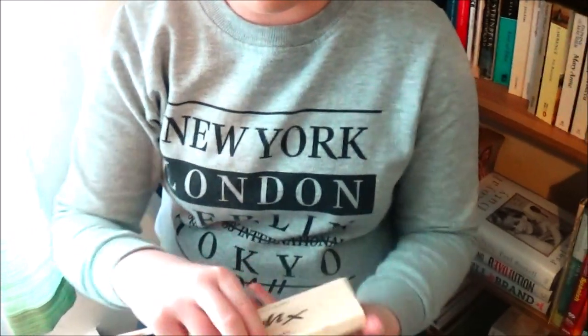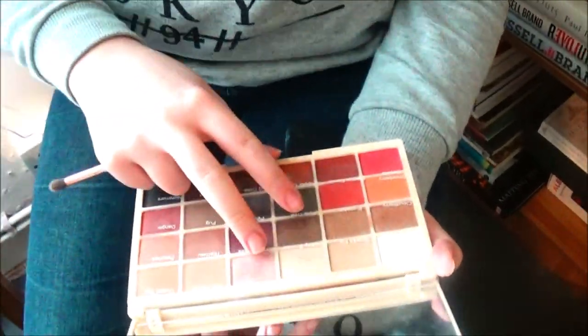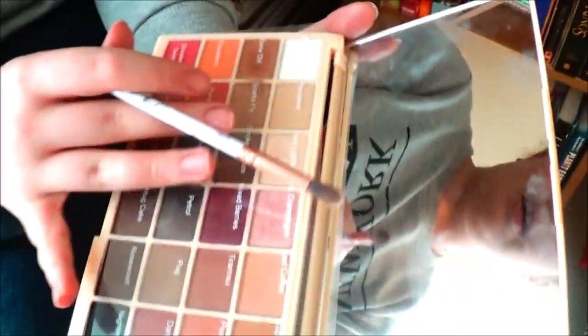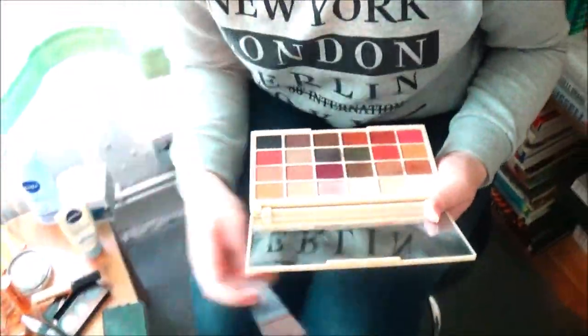Going back to the Makeup Revolution Soft palette, I'm going to take the shades Grow Old, Sparks Fly, and Fairy Light — some really beautiful shimmer shades.